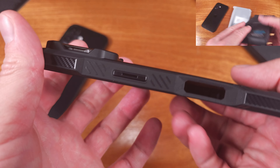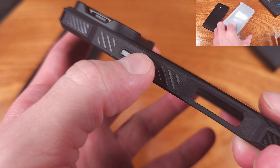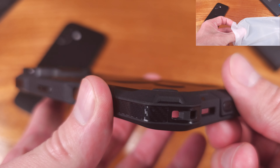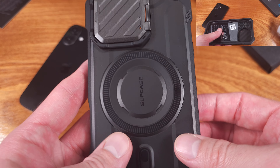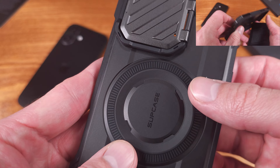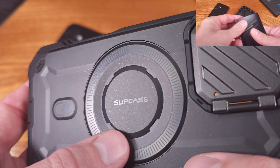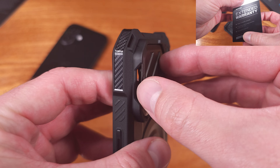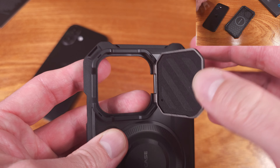As for the main screen protection, this case comes equipped with a bezel that goes all around the perimeter of the front side of the phone. The bezel is essentially extra material that extends up past the height of the glass on the screen side of the phone. We've got a pretty good amount of clearance here, which is super important for protecting your screen.